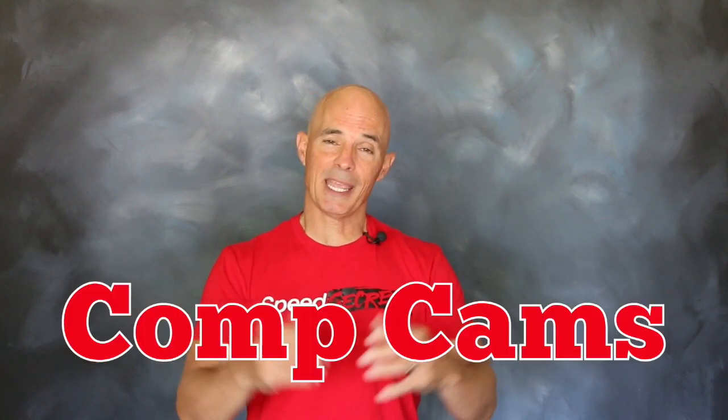Hello everybody, I'm Richard Holdner. Thanks for joining me on another episode of Speed Secrets. Today we're working with the cam experts over at Comp Cams.